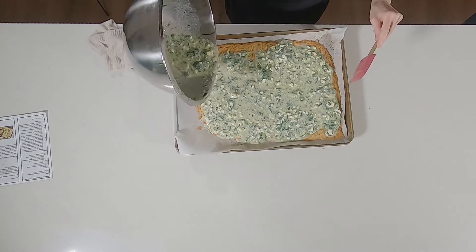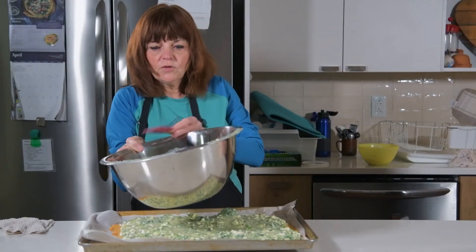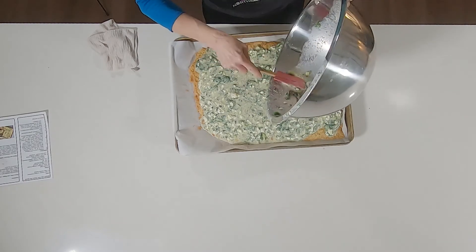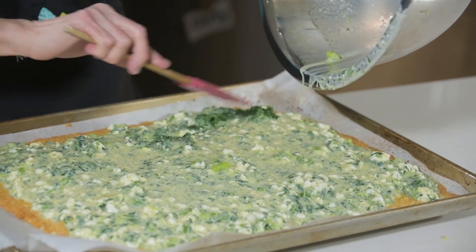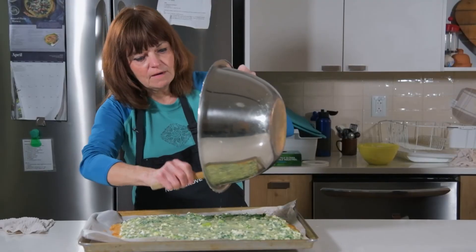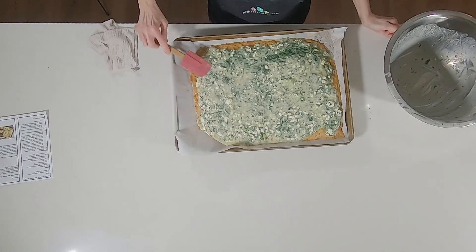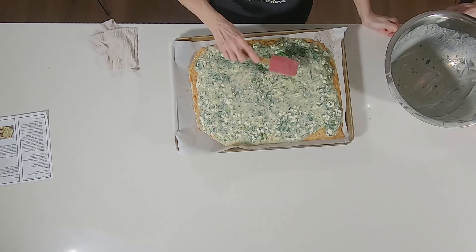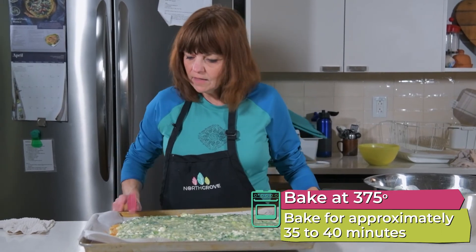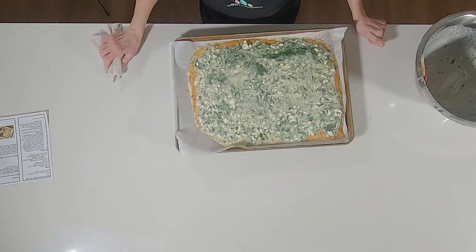We'll get this end and down here too. Use the spatula to get every last bit of feta, spinach, and green onions. If you see any lumps, just spread them out with your spatula. We're going to put this in the oven and it should bake for approximately 35 to 40 minutes. Once we take it out, we're going to let it cool for five minutes before we cut it — as hungry as you are.